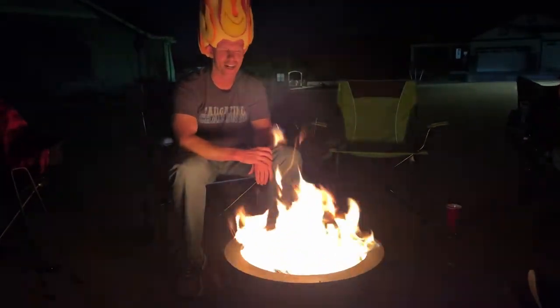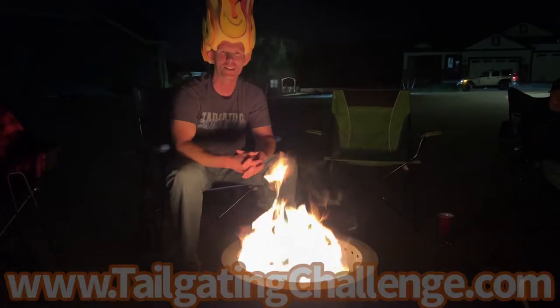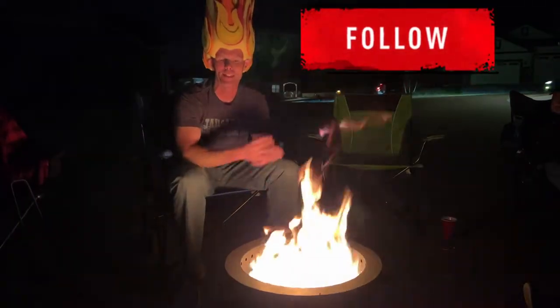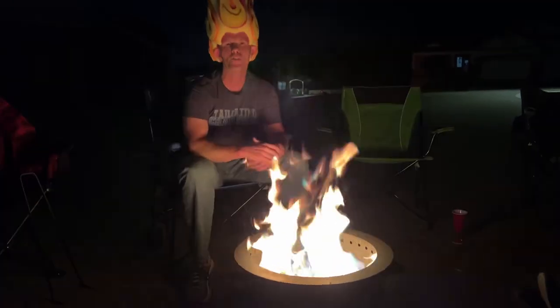I'm Luke with Tailgating Challenge — I love testing new products. This is the Burley USA fire pit. Check the website link on screen for all our honest product reviews, and follow us on social media where we test products like this and give you a chance to win fun stuff every week. Let us know what you think — have you tested this before? Drop a comment! Until next time, if you're looking for a fire pit that doesn't put out too much smoke and is easy to transport, the Burly fire pit could be for you. Have a good night!